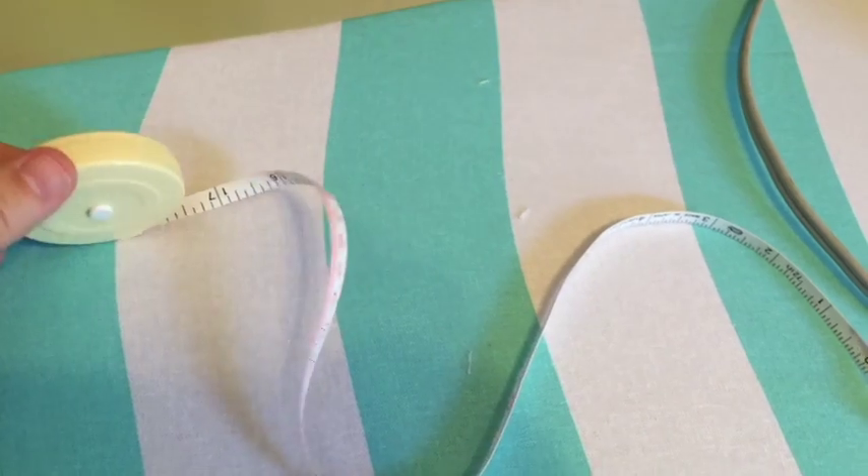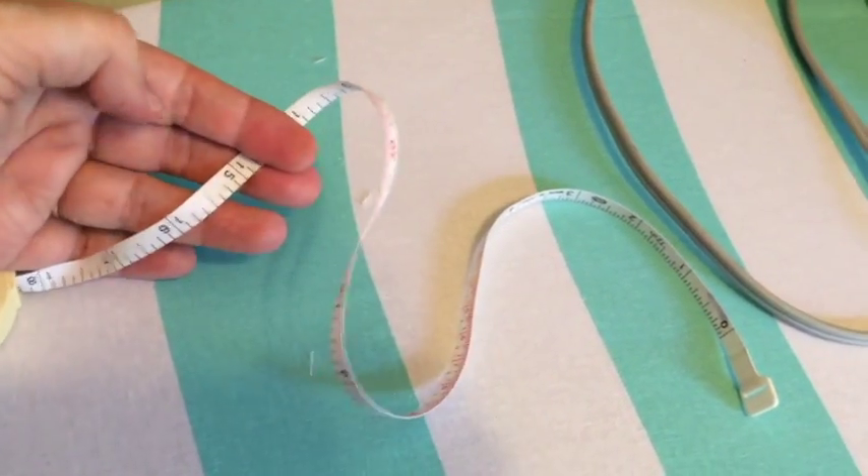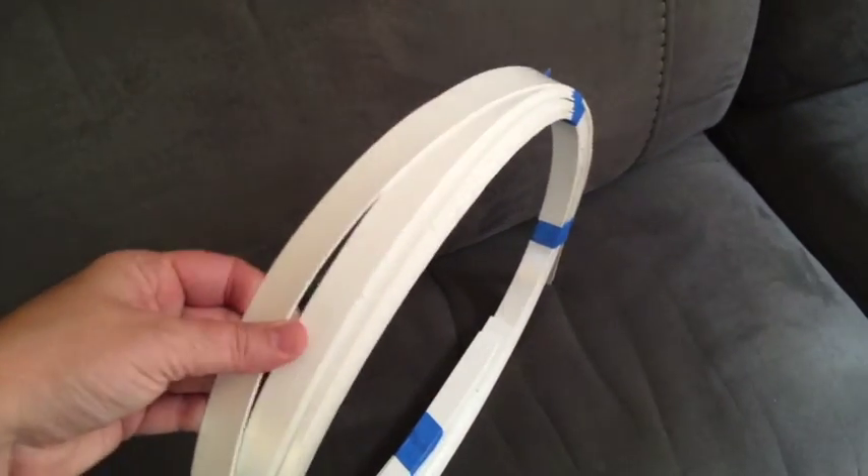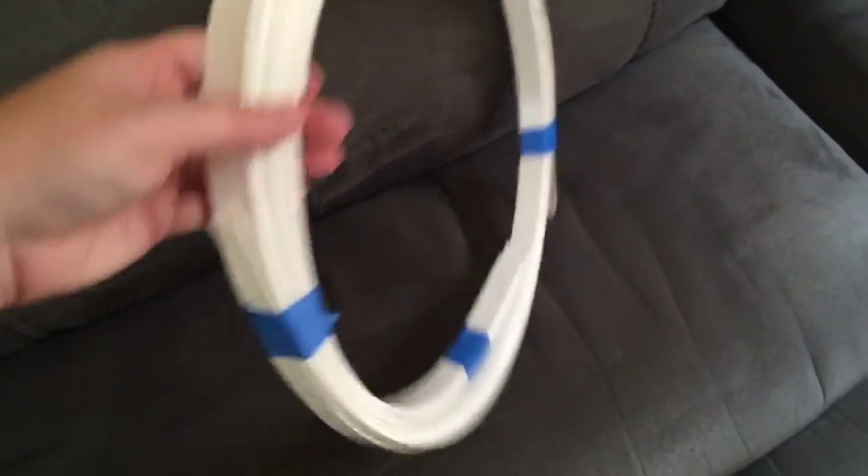You'll need scissors, pins, a seam ripper, a tape measure or a ruler. You will need an iron — spray starch is completely optional. You will need a form of boning to go into your pocket hoop.